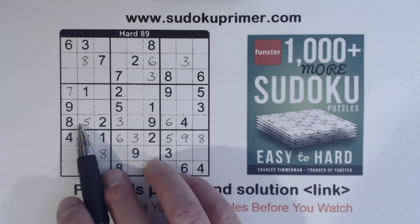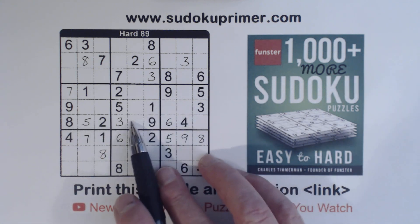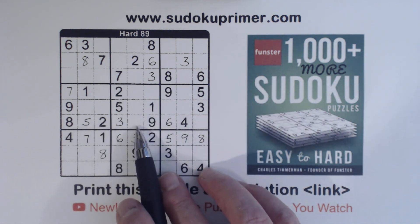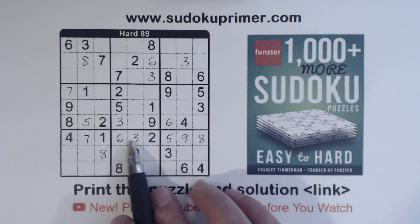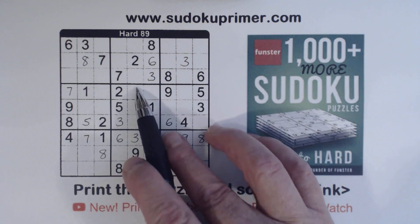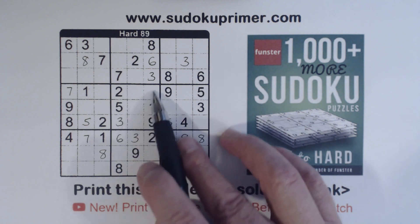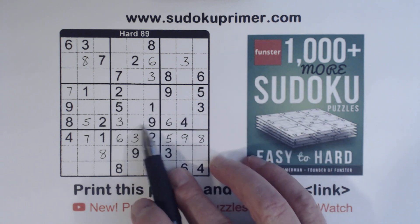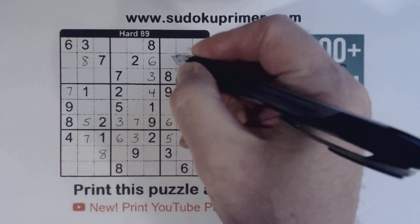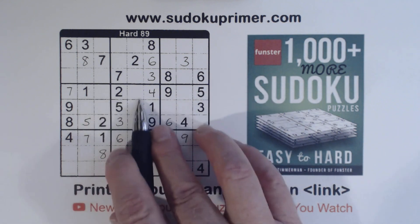And we've got a four here. We can't have a six here because of these URs. We've got an eight here and a six here, so these are six-eight twins right there. And so we're only missing four and seven here. There's a four there, so we can put a seven there and a four there. And these six-eight twins we can't solve yet.